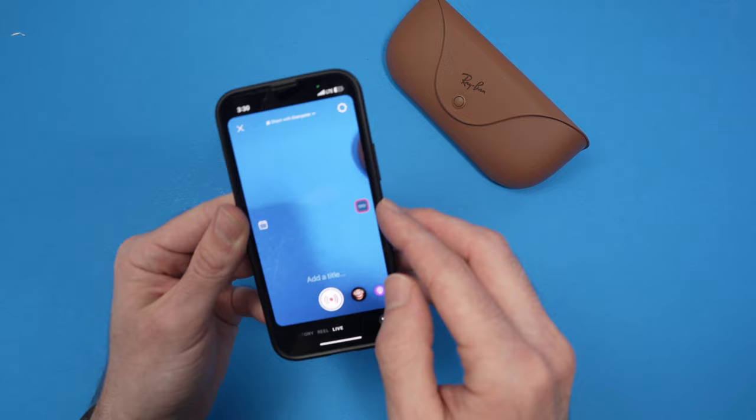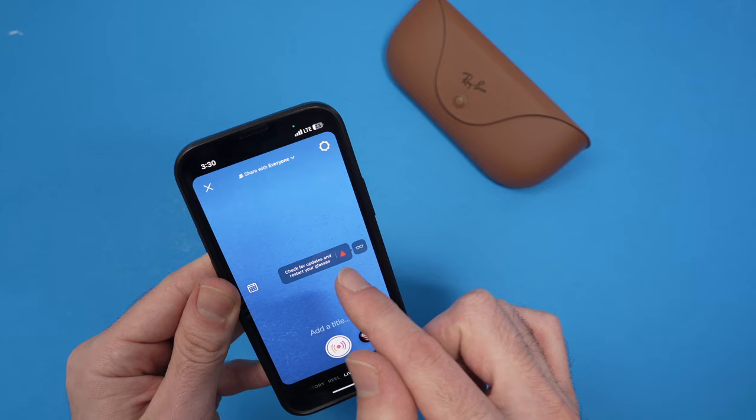If your glasses icon is red, tap on it and it will tell you what the issue is. In my case it says 'check for updates and restart your glasses.' Just turn them off.